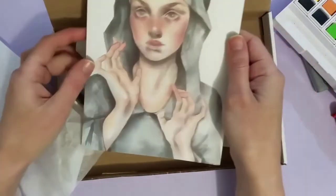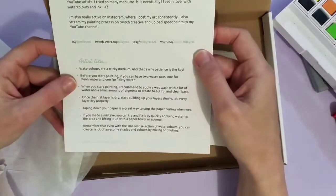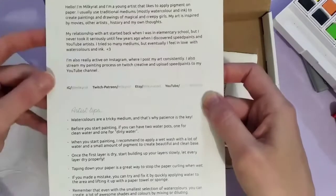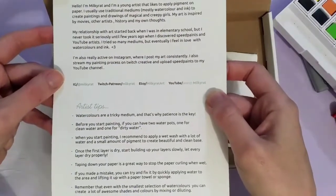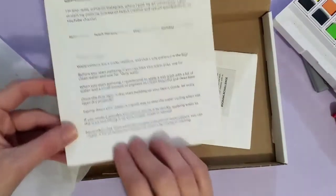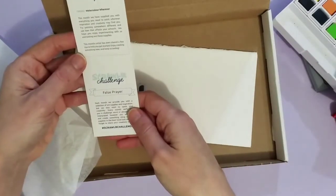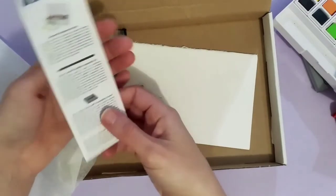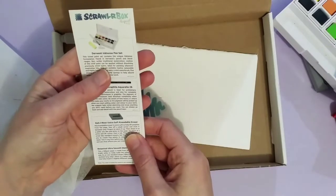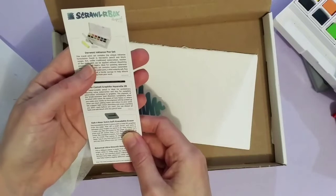This is amazing. The artist is Milky Rat, and there are all their details. There are some tips and tricks — it's actually watercolors, and I'll have a look at the tips and tricks later. And here we have 'False Prayer' as the Scroller challenge, and the Derwent Inktense pan set — the Inktense formulation found in Derwent's pencils and block ranges.